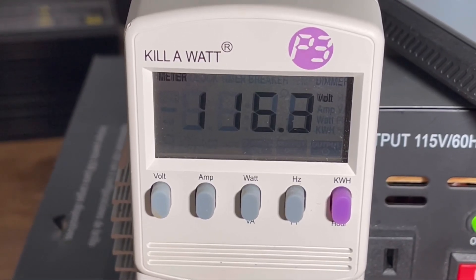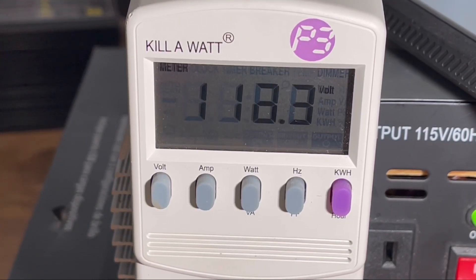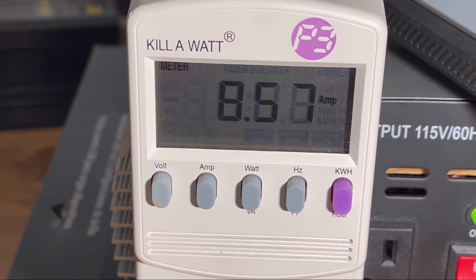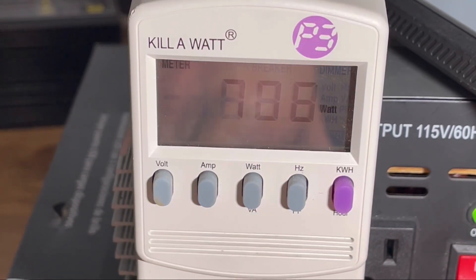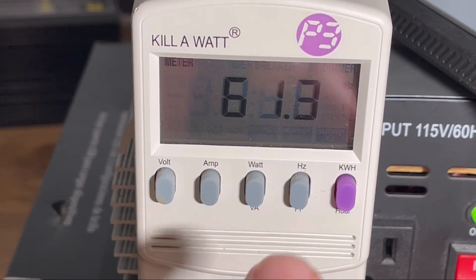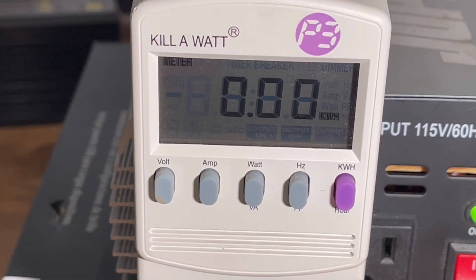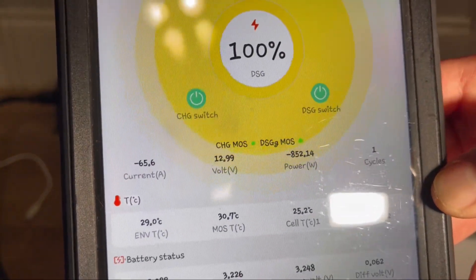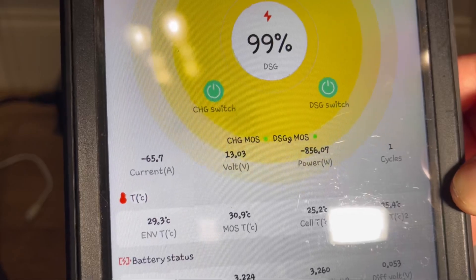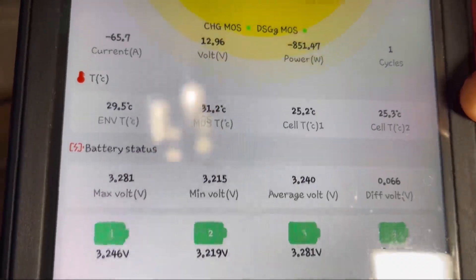We have the kilowatt meter turned on and we're going to turn the heat gun on high. As you can see, it's draining power — pulling about 8 amps AC, around 700 watts at 61 hertz. We'll connect the app to show exactly what's going on. We're discharging at about 66 amps from the battery, around 800 watts. We're just going to let it run and see how much we can get out of it.